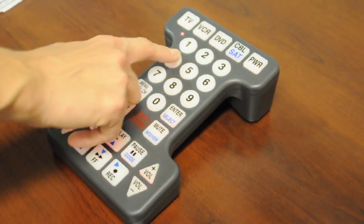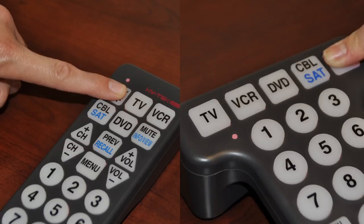Next, enter the first three-digit code for your brand of television. In this instance, the first code is 243. If your code is the correct one, the TV functions on the remote control will begin to work, such as the power and the volume.